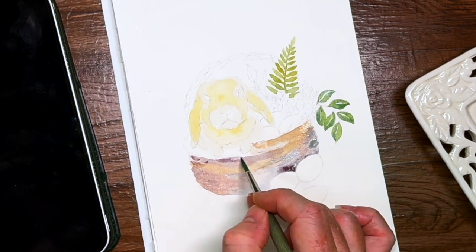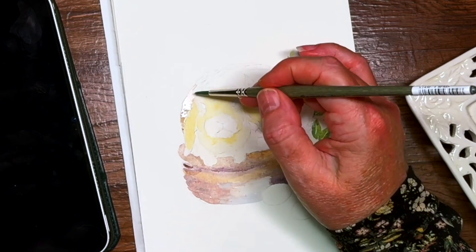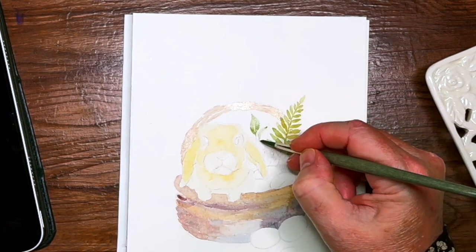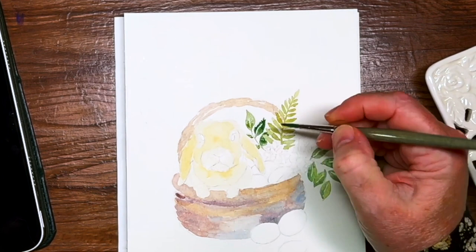Coming in with my baskets, and you can see here what I mean about dropping in the different colors. I really wanted to have some variety in this basket, so I've dropped in purples and umbers and some hematite violet, just to add variety. This is just the first layer. More foliage now, just working my way around and mixing up the various greens.